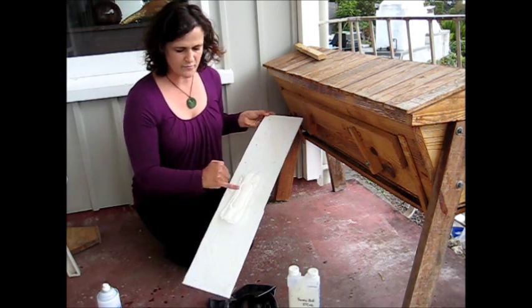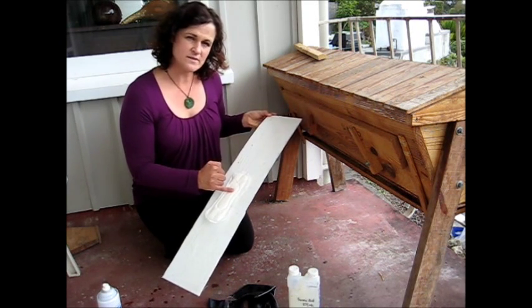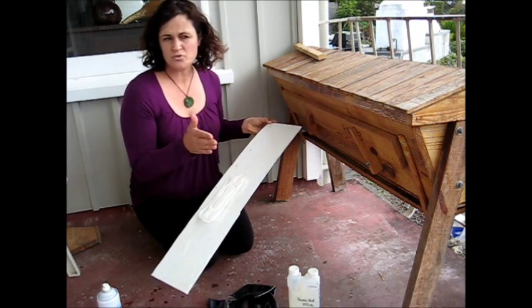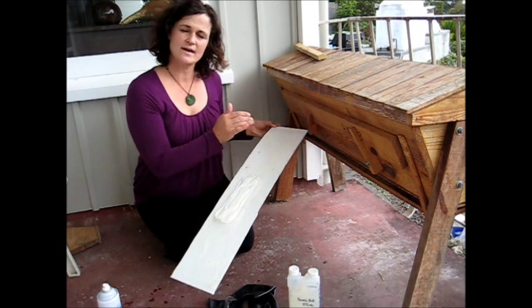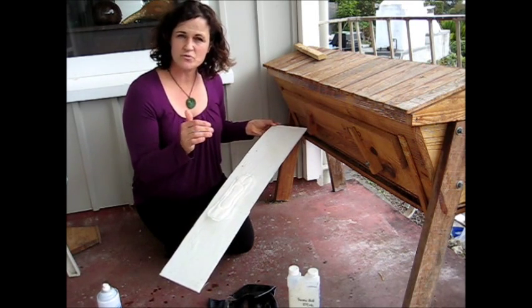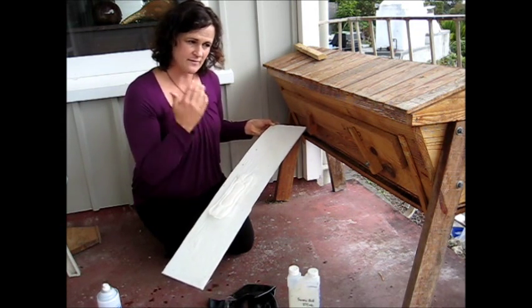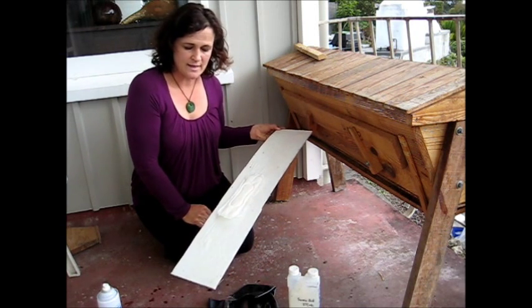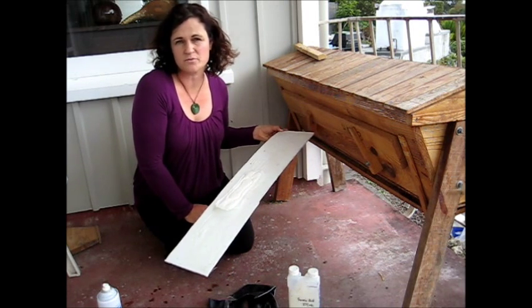I pour the formic acid onto the middle part here. I use 40ml of 65% formic acid in the hive, and I will generally do about 4 treatments. I'll treat, come back in about 3 or 4 days time, check the mite fall and do another treatment. If I still see mites falling, I'll do another — up to about 4 treatments. I'll either do that in early spring or in my autumn treatments.